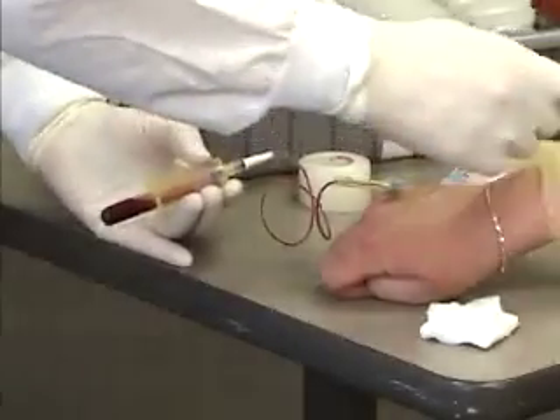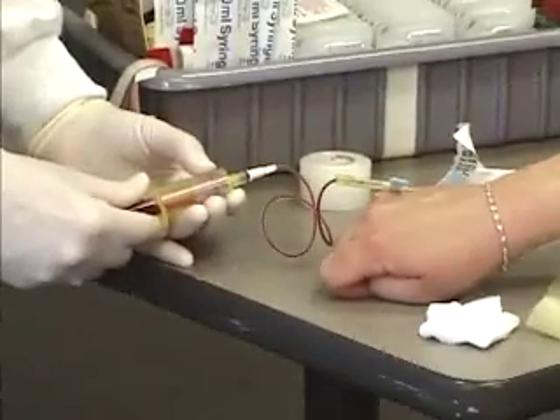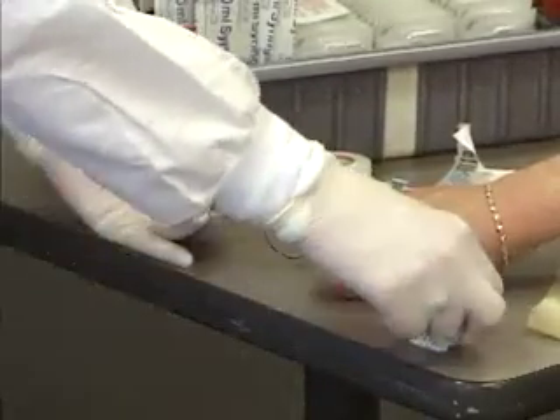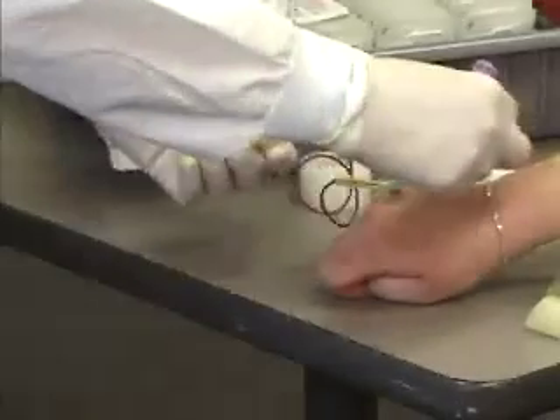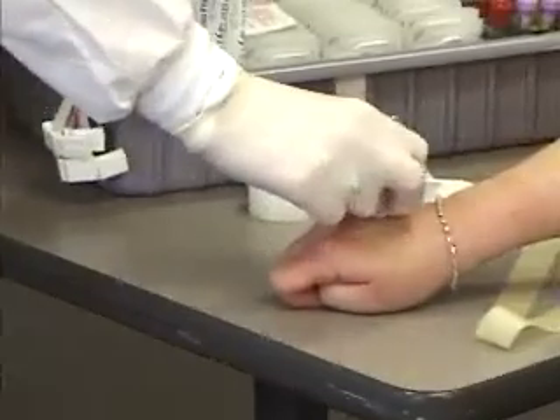I'm going to release my tourniquet. I'm going to remove my tube. If I kept the tube on when I took the needle out, it can actually cause the patient to have a bruise because the vacuum would still be present. And I'm going to withdraw the needle swiftly and apply pressure.